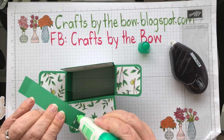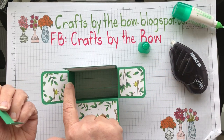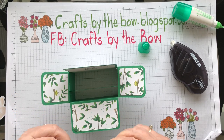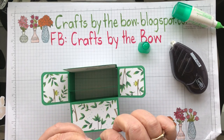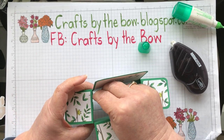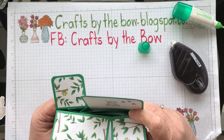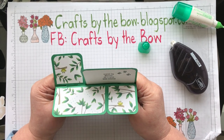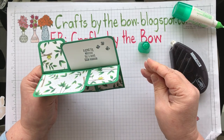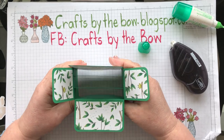Then the same with the other piece — Tombow on the back, making sure the zigzag shape goes the same way. I'm going to put it right to the back on this one. Make sure it's level and hold it down for a second. These are easy little cards to make. It takes a little while just to cut all your card and paper, but once it's cut they're really easy to assemble.